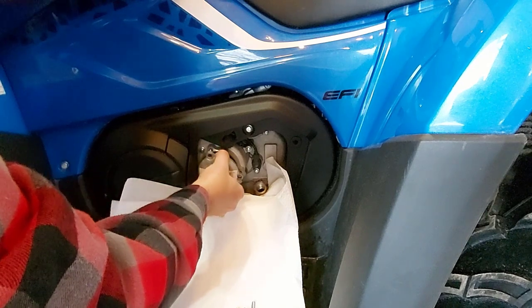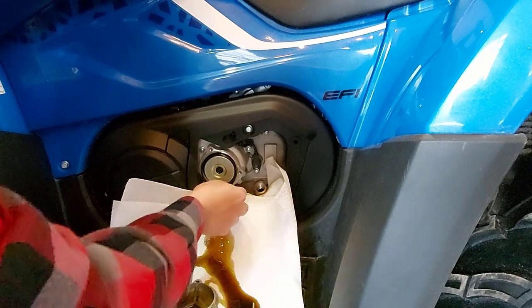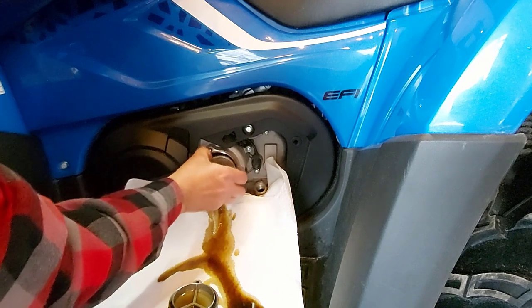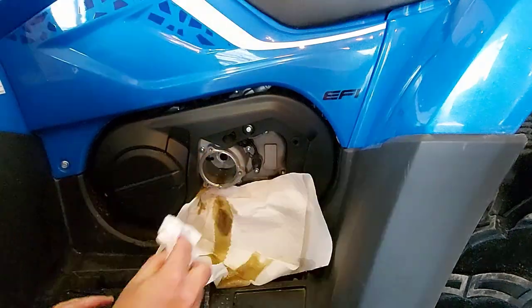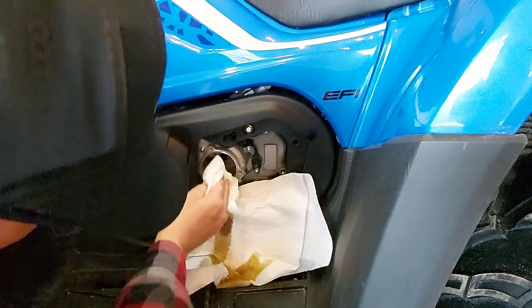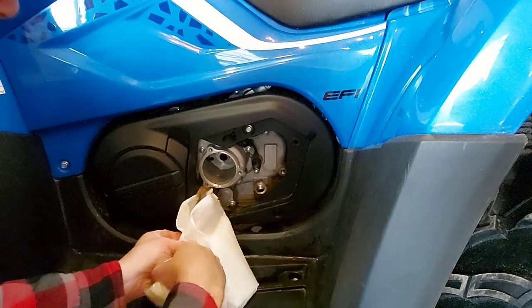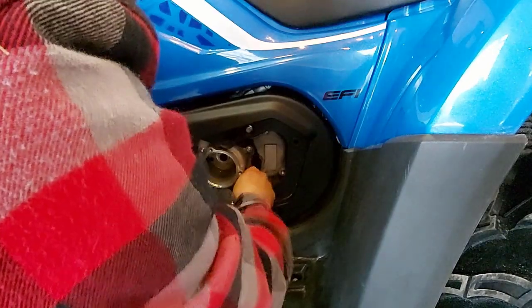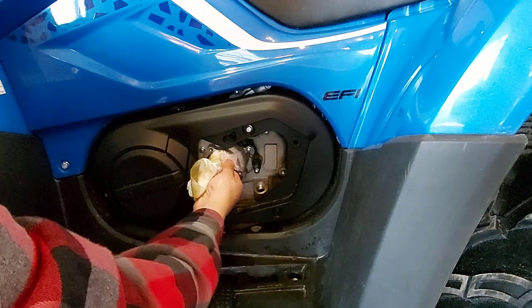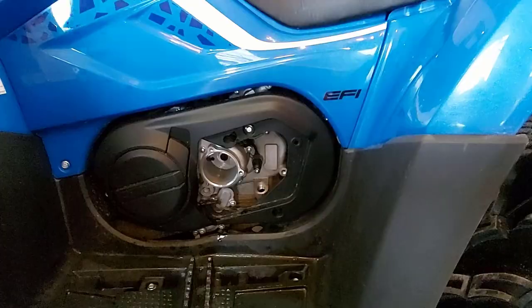Now we can pull the cap off — be careful, there's a ring in there. This is the rubber ring. And here's your oil filter; you just give it a pull and it'll come out. We're just going to clean this up a bit, all this old oil. Remove our paper towel, clean around where our dipstick goes, clean the hole. This is where your rubber seal is going to fit, so we're just going to clean that up the best we can.